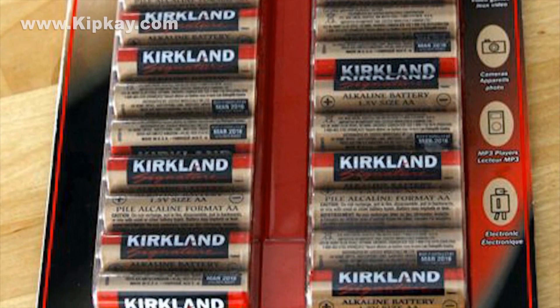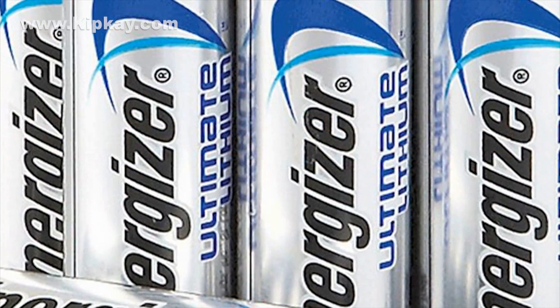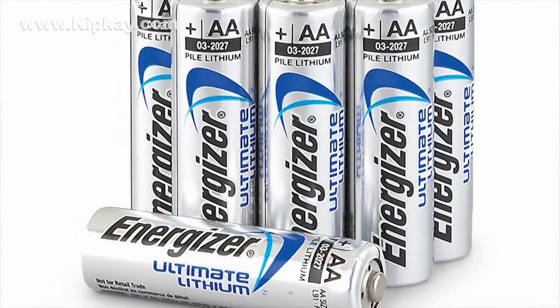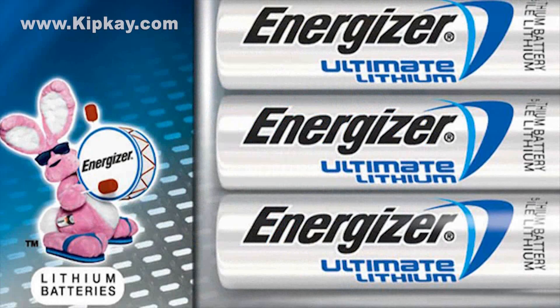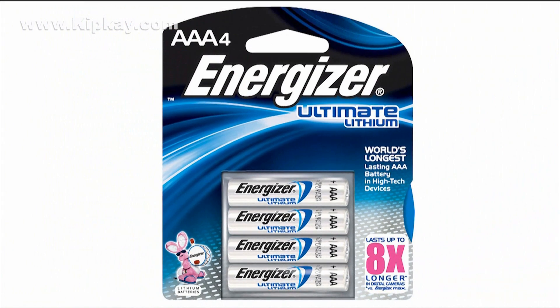If Ikea wins in the overall category, who wins the longest-lasting category? In the test, the Energizer Ultimate Lithium batteries won the longest-lasting test. If you've ever seen the Energizer Bunny commercial, now you know that their claim is true. But the thing they don't tell you is they cost twice as much — longest also means the most expensive.